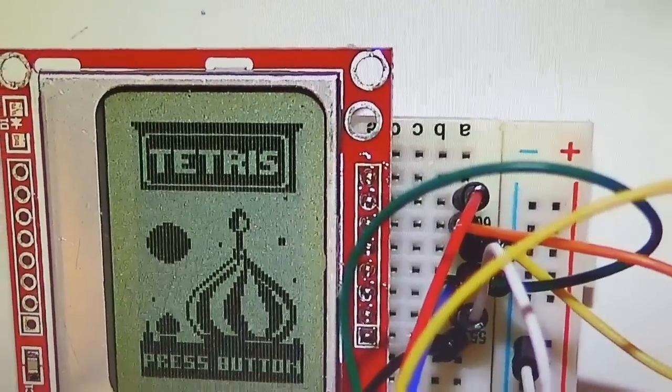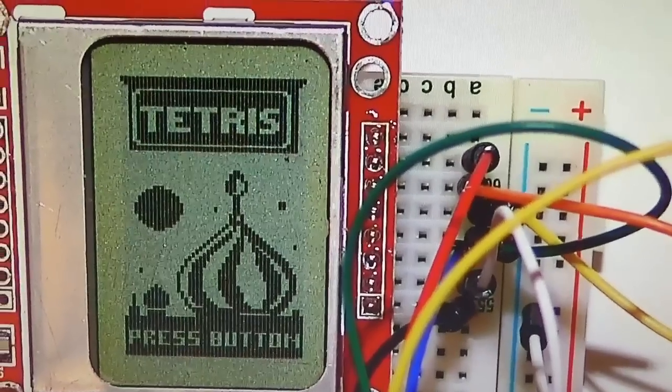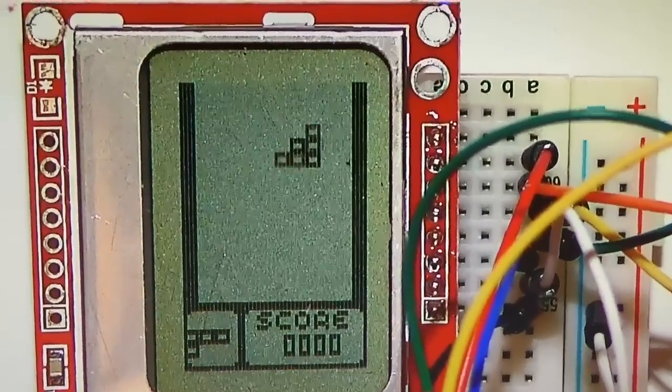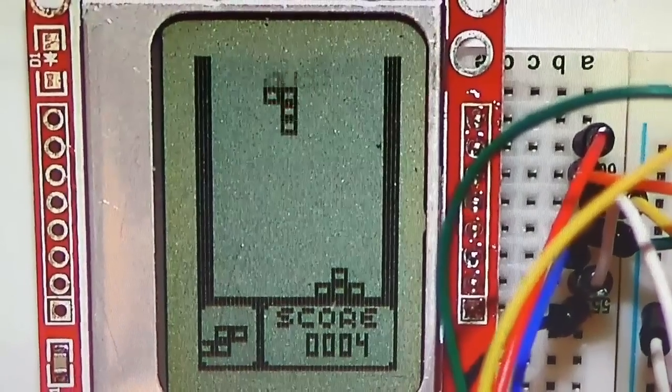Our next game is called Tetris. So tell us about your game. So it's pretty much the standard Tetris. You press the button to start, and then you can press the button to rotate the piece, and then you move the slide pot to move it left and right.